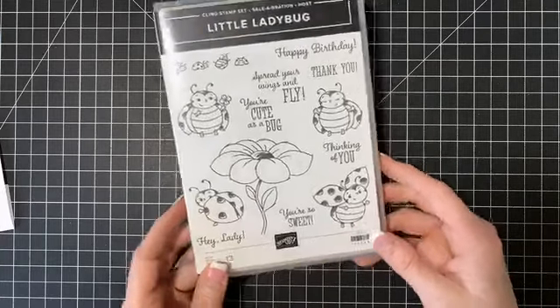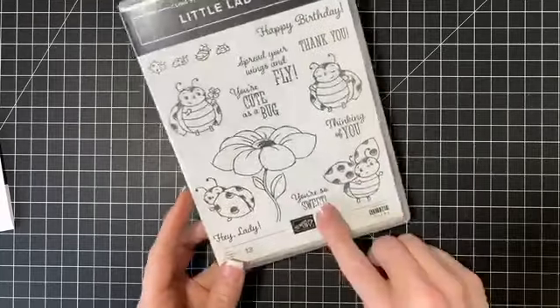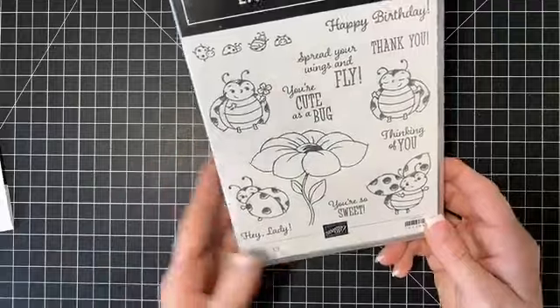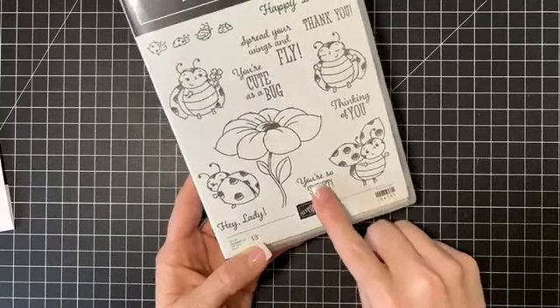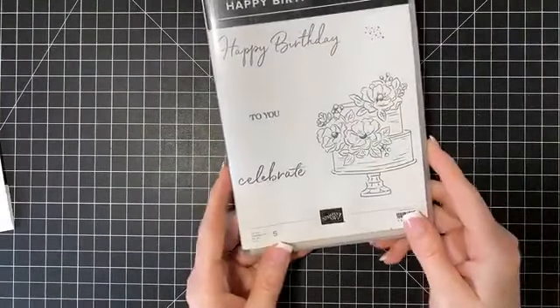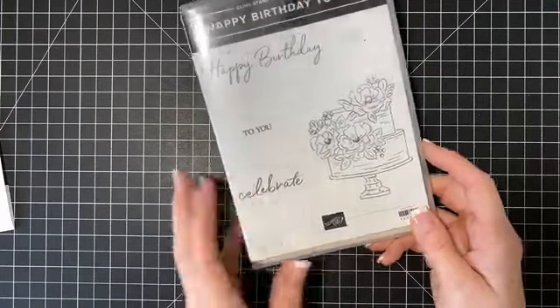The first thing in the bag is this little ladybug stamp set — it's exclusive and you can only get it if you place a $300 order. I have several of these I've earned since Stampin' Up started this. There are dies that go along with this set that you can purchase separately. The next stamp set is Hello Cupcake. Then here's another celebration item: the Happy Birthday to You stamp, and there are dies that go with this too.